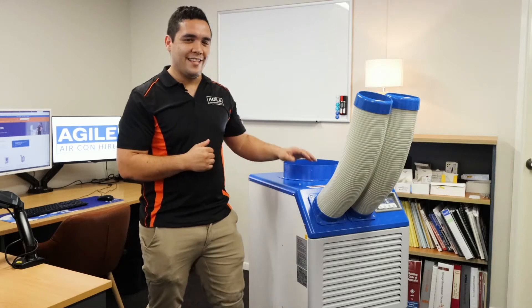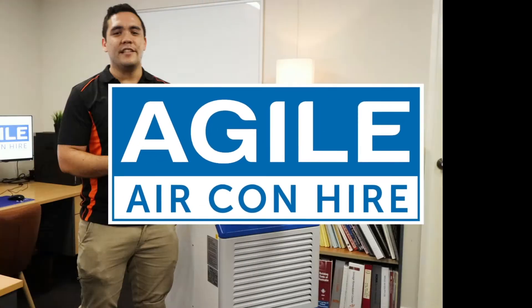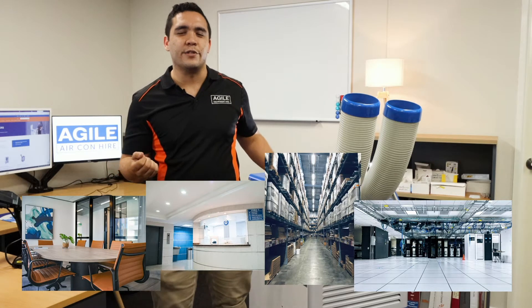But don't worry, that's why these guys exist. This is our 4.9 portable air conditioner. This unit is great for office buildings, hospital rooms, warehouses, server rooms, or any kind of commercial enclosed environment under 50 square meters.